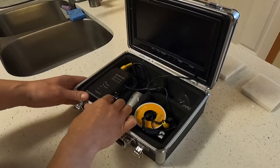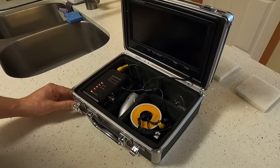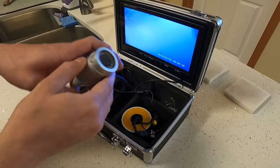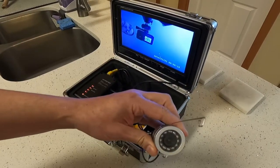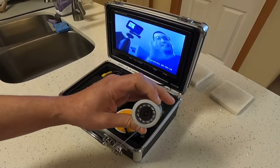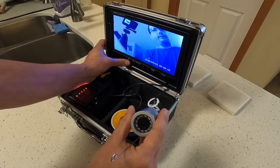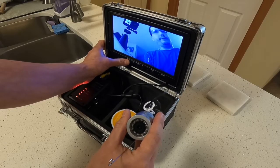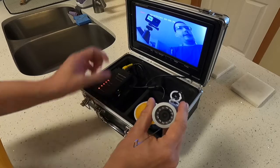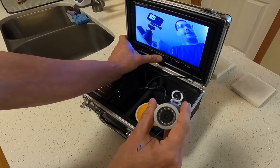So basically you hit the power switch and it turns on. The camera works pretty well as you can see. Well, that's upside down, so it'll go like that. You can see that's high. You can record — hit the record button. It shows record up here. I don't know how well you can see that. And then to stop recording you hit exit.